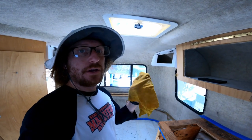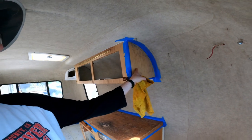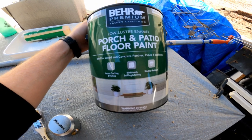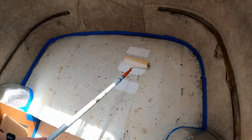I'm gonna give the trailer a quick wipe down with a moist cloth before I paint. The plan is to paint all of the floor, the counter, and also this spot that had a little bit of mold on it. This is the paint I chose — it's a porch and patio floor paint, ultra pure white color. It should build up pretty well.